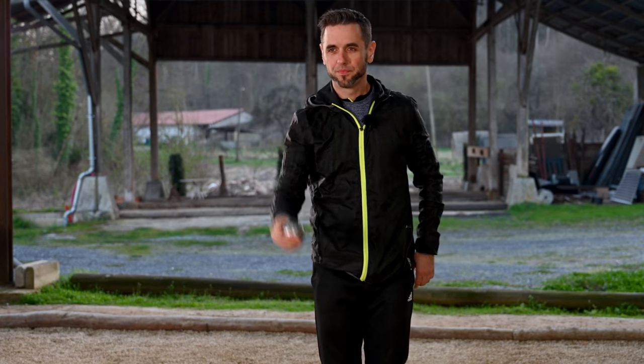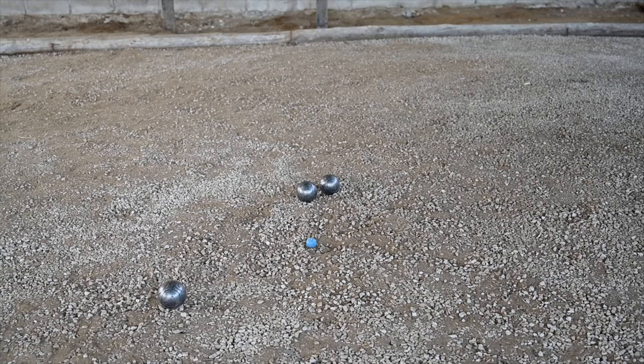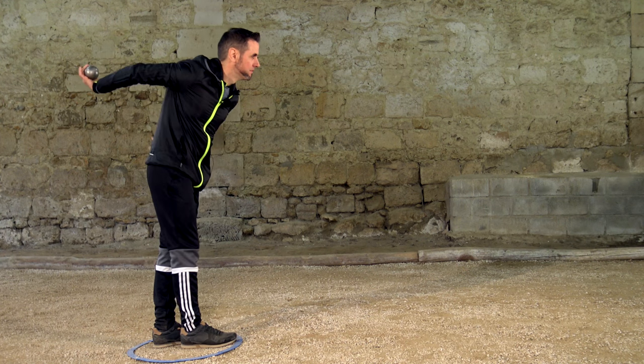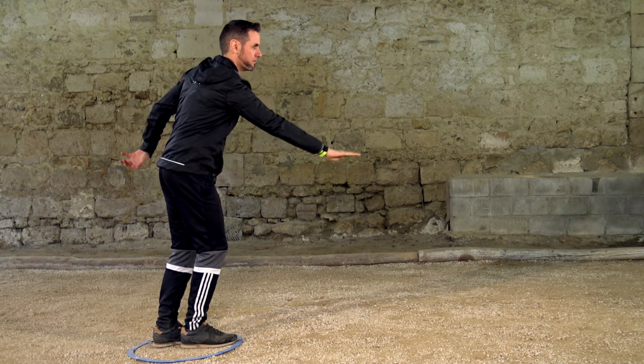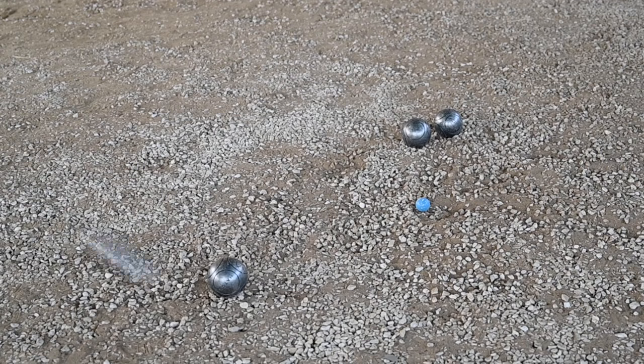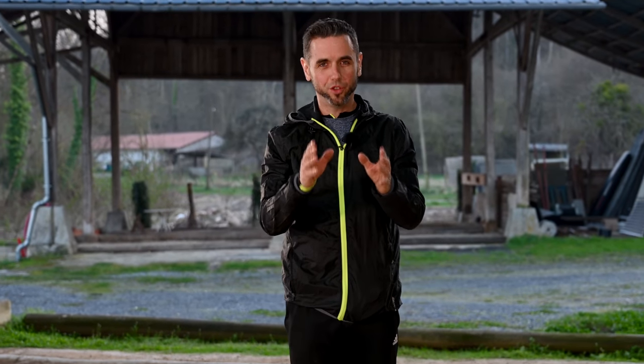Shall I show you? And it's your ability to reproduce the right technique that will improve your regularity.